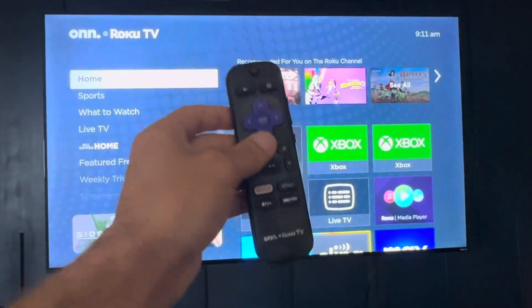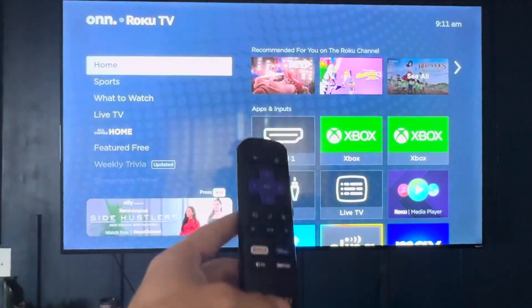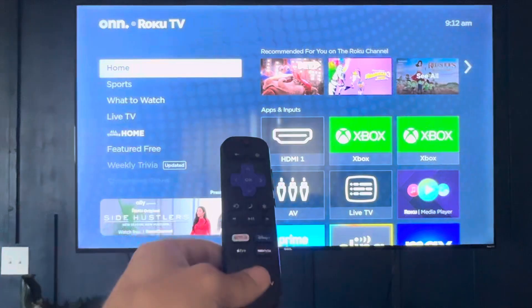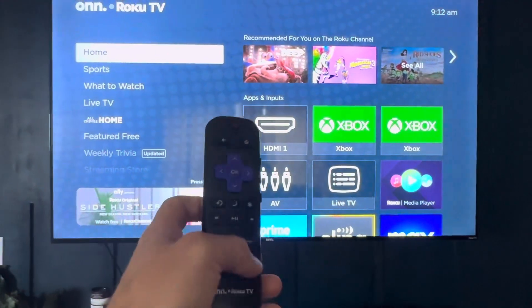So what you're going to have to do, you're going to have to have your Roku TV remote. If you don't have this, you're going to need to order one. You're going to have to do a reset, and once you do this reset, it should be able to connect to your Wi-Fi.